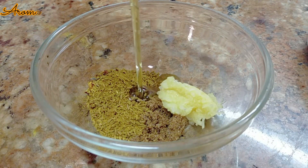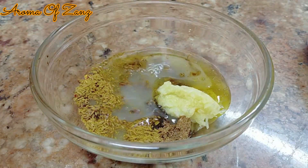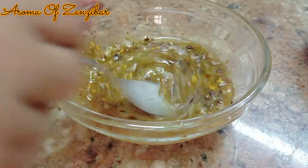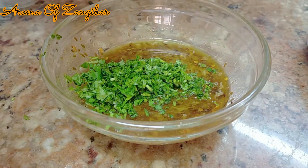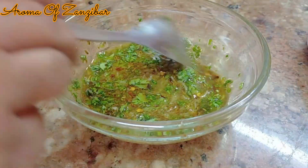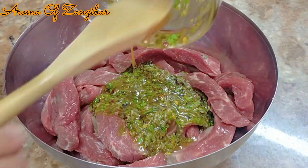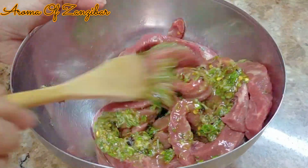Half a teaspoon of red chili flakes, and one tablespoon of cumin that is coarsely ground — not powder. Two tablespoons of olive oil and two tablespoons of fresh lime juice; you can use lemon. I also added one teaspoon of garlic paste and a tablespoon of chopped cilantro, or coriander, or danya — it's the same thing.